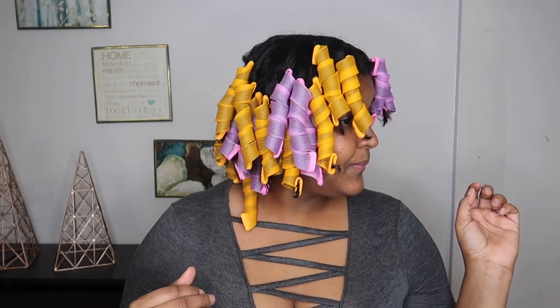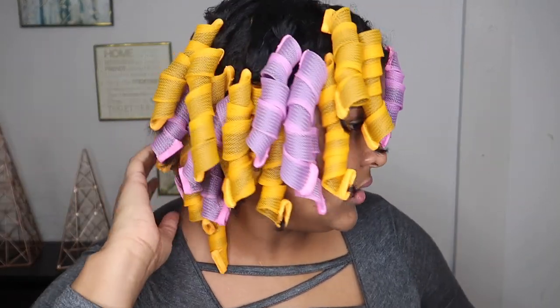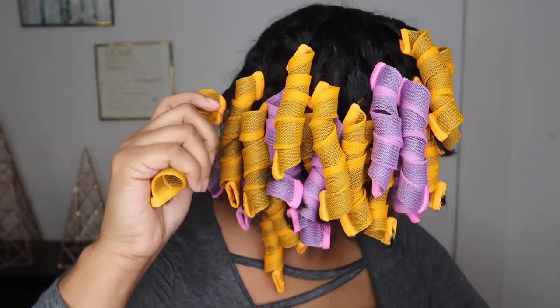I'm back — my hair should be a hundred percent dry. I let it air dry for maybe about an hour, a little over, and then put myself under the hair dryer for about half an hour or a little longer while I got some things done around the house. Now I'm ready to take the curlers out and see what it looks like, with my ends that aren't in it.